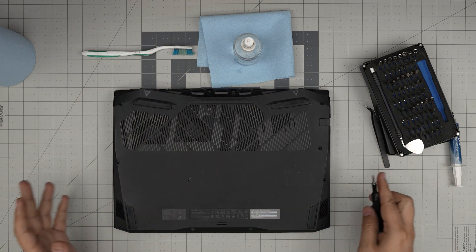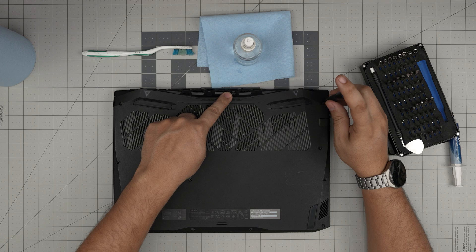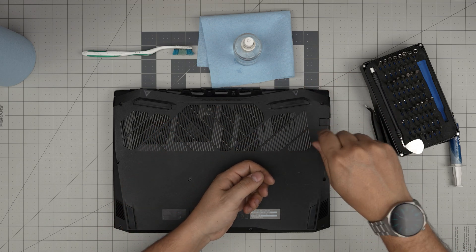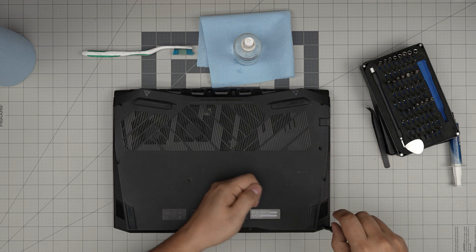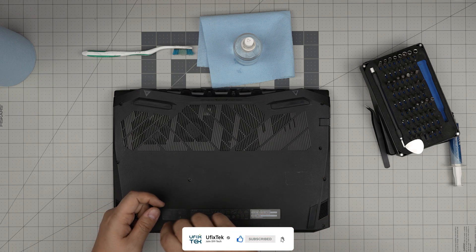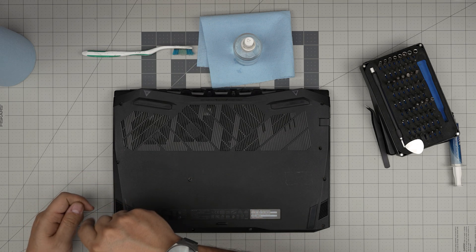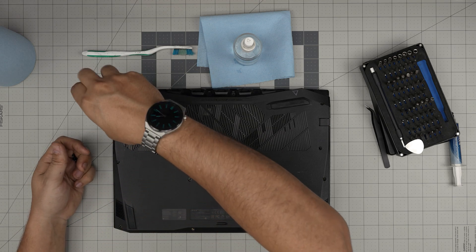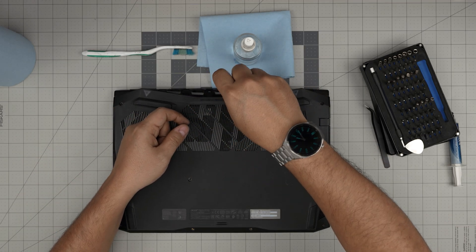Let's get started. First, power off the laptop, flip it upside down. You'll see a bunch of screws — remove all of them, starting from one corner. Don't forget the one in the mid-back, which is kind of hidden, and the one in the middle. All screws are the same size and height, so don't worry about mismatching them — keep them in one pile. Double-check to make sure you haven't forgotten any screws.